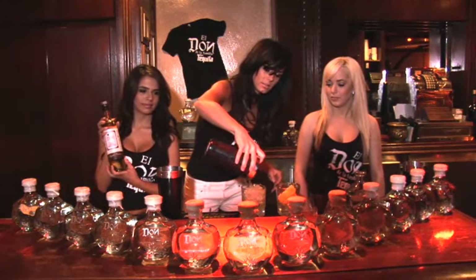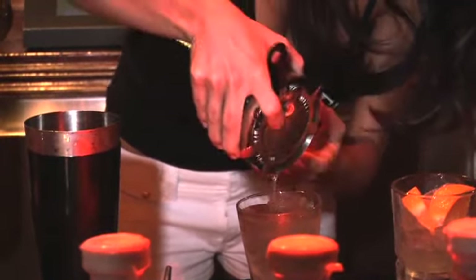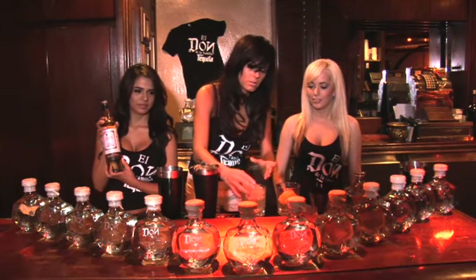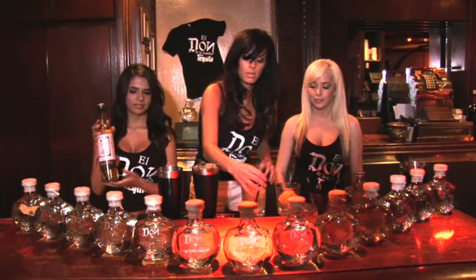and we'll end it short. Garnish it with your fresh-squeezed orange.